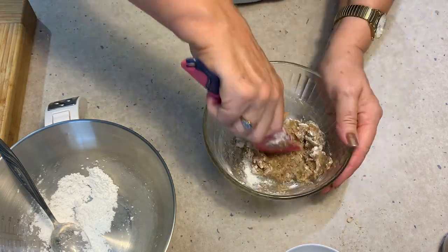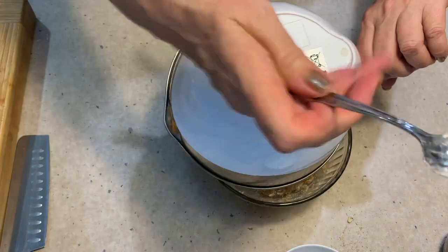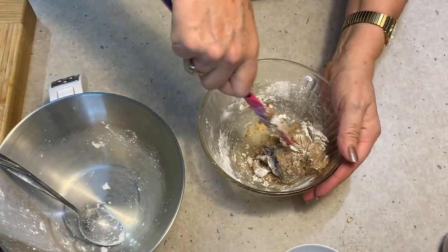You can see this has gone into quite a puggy little paste. I'm not using all that icing sugar — it just depends on how moist your nuts are. Okay, pretty happy with that.